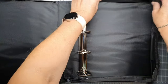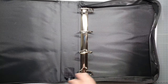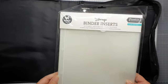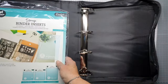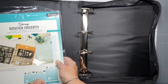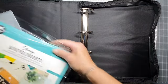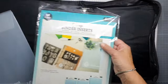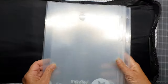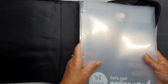We can put a lot of stuff in here. So what do we have? We have some inserts — the big ones. So let's open this one. Look how lovely — let's get organized, let's do it!